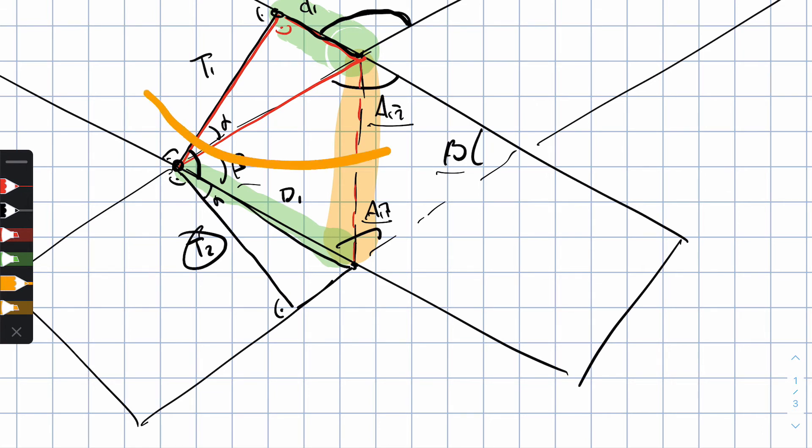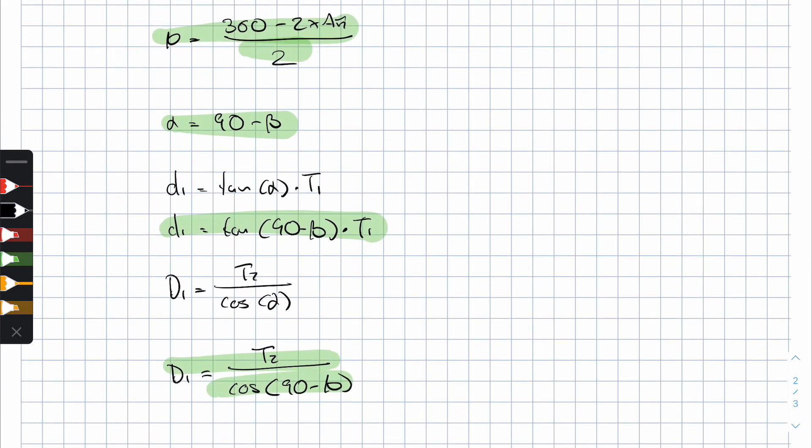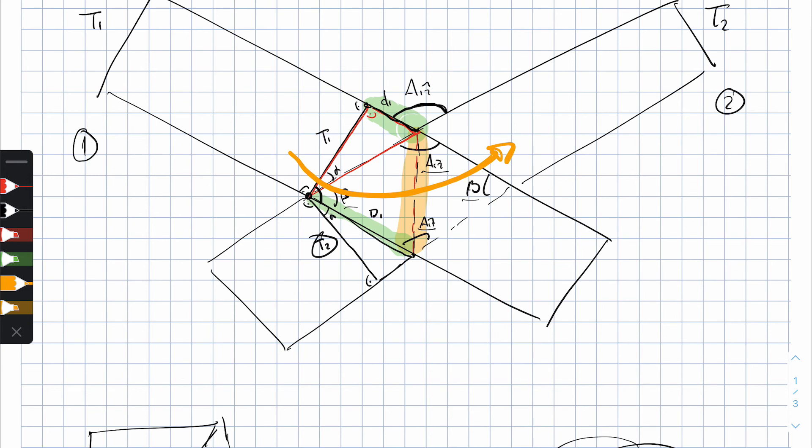If I do exactly the same for the other board, the formulas are very much the same. I end up with d2 = tan(90° − b) × T2, and D2 = T2 / cos(90° − b). So there I have it — four numbers, D1, d1, D2, and d2 — that will allow me to cut both boards through this particular line.